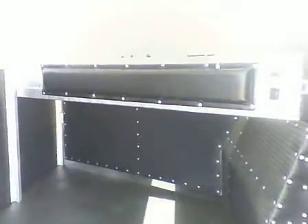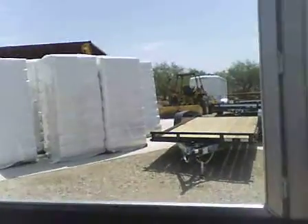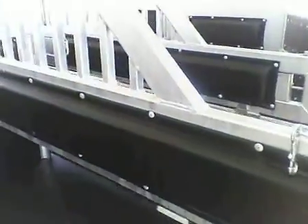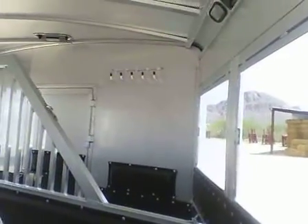This is what the interior of the horse compartment looks like. You've got drop downs on the rump wall at all three stalls. Fully padded, with some extra hooks up there in the front.